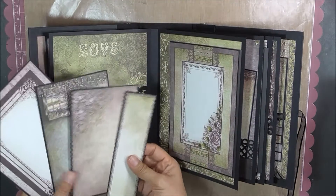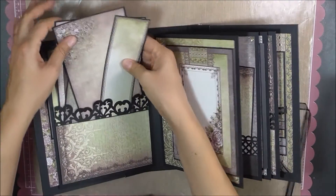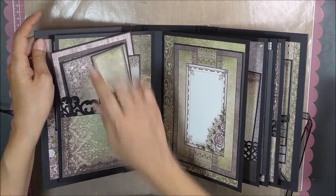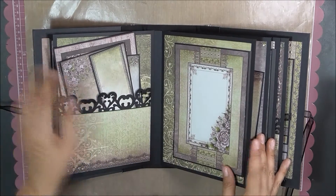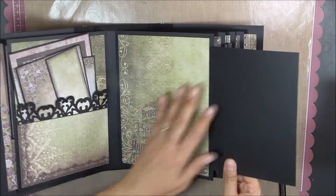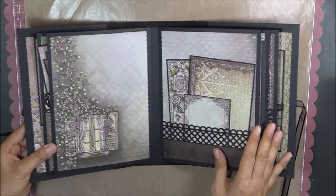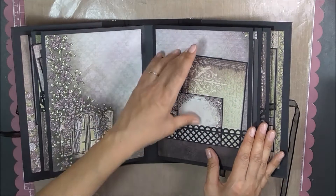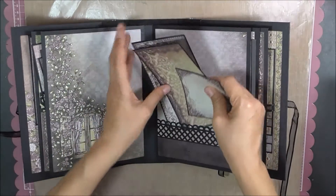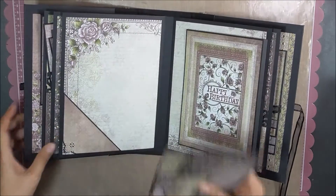Here are some photo mats. And this is a Martha Stewart scroll heart paper punch. There's a flip, and as you can see I did not mat that — but I figure if a photo is going to go there, it's not a big deal. Another pocket, a few mats.